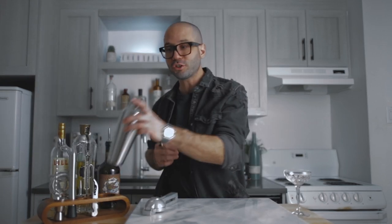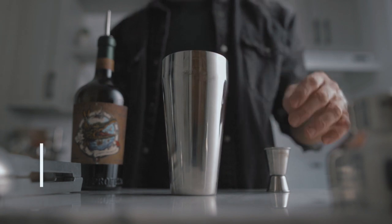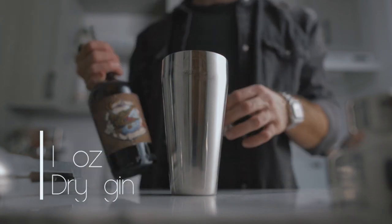All right, so what you're gonna need for The Right Word is very simple — four ingredients, four equal parts: dry gin, Lillet Blanc, St-Germain or elderflower liquor, and fresh lime juice. So in your shaker you're gonna pour all four ingredients, and you're gonna start with your dry gin.